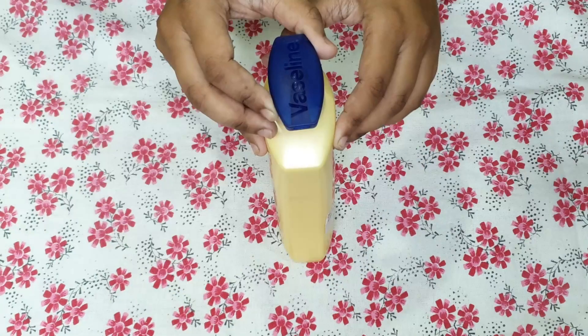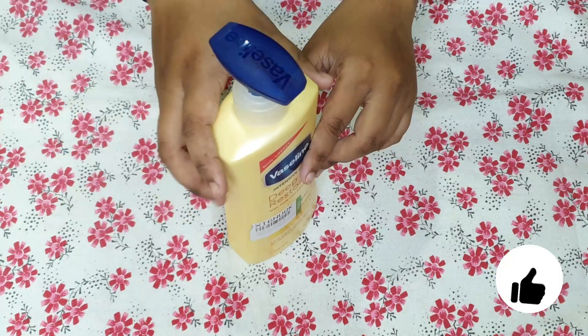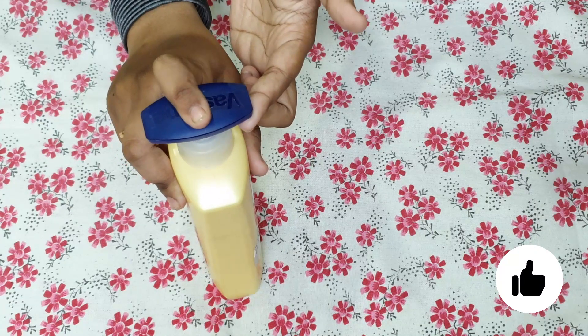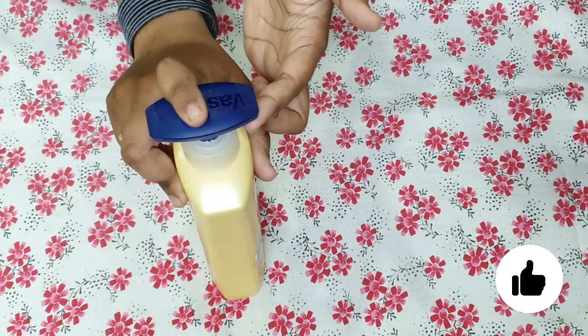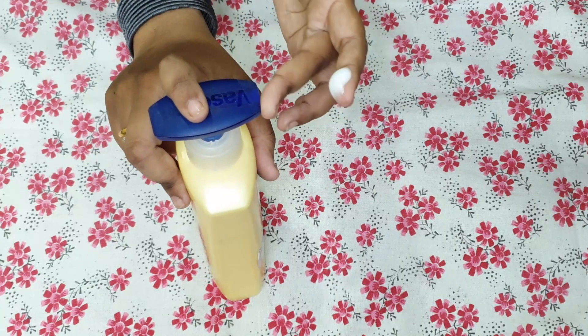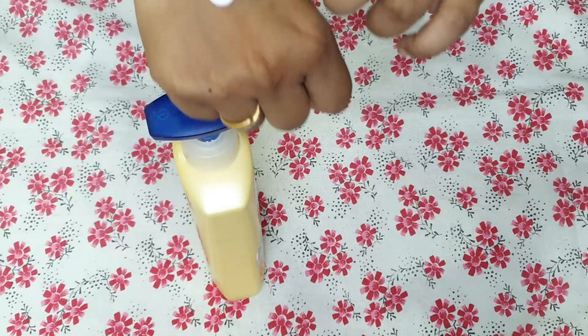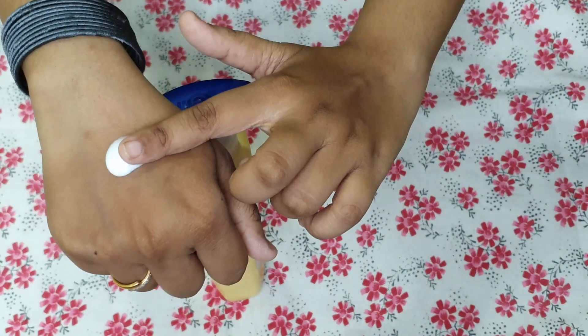So let's begin. As you can see, this is the Vaseline Deep Restore body lotion. I am going to show you the texture first and then we will talk about it. As you can see, it has a creamy white milky texture — very whitish in shade and a very soft, smooth texture.